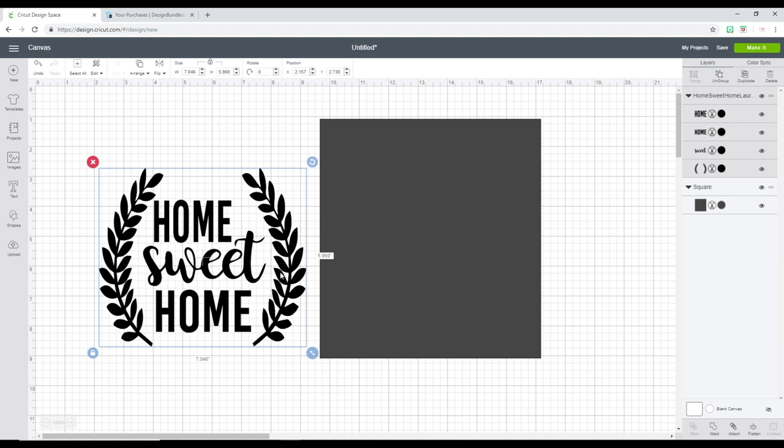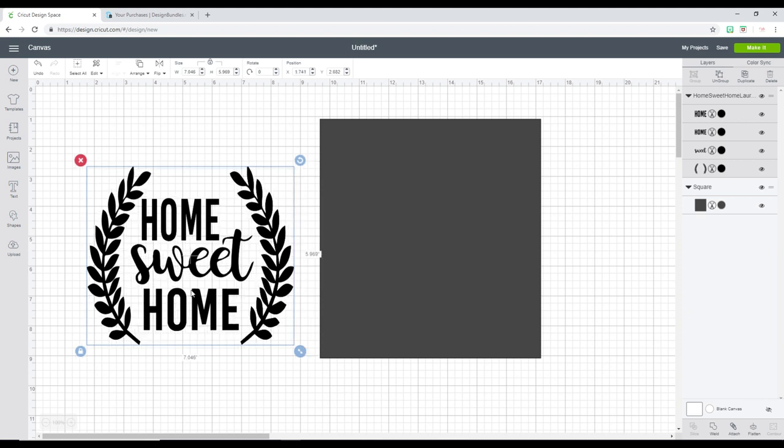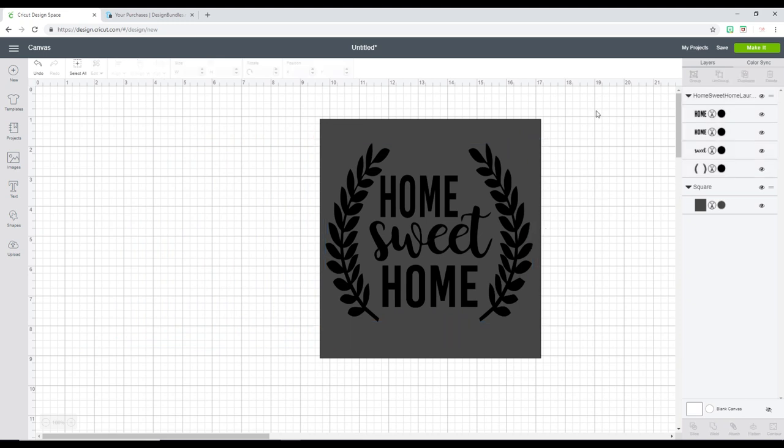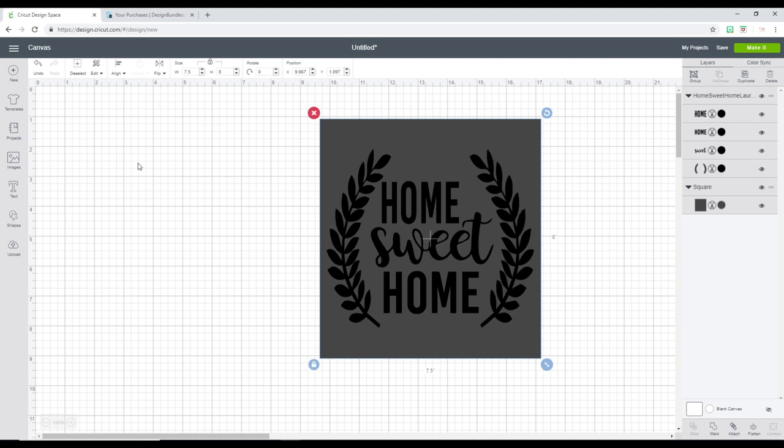Weeding boxes are invaluable for two reasons really. First of all, very obvious - to help you weed. And second of all, they're great for placing your items centrally. So I'm in Design Space and I've got my design and I've also got a square, so I'm going to place my design in my square.